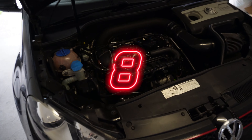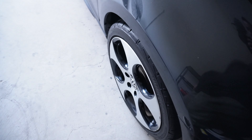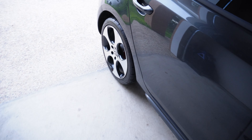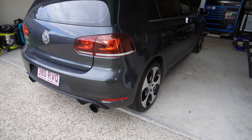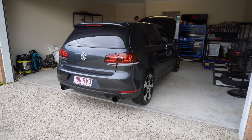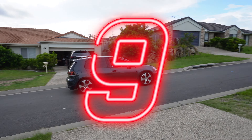PCV done, service done too - bloody good boys. We gave it a little bit of tyre shine, shout out to Chemical Guys, we love you boys. Mark 6 GTI PCV and minor service done. Another happy customer.